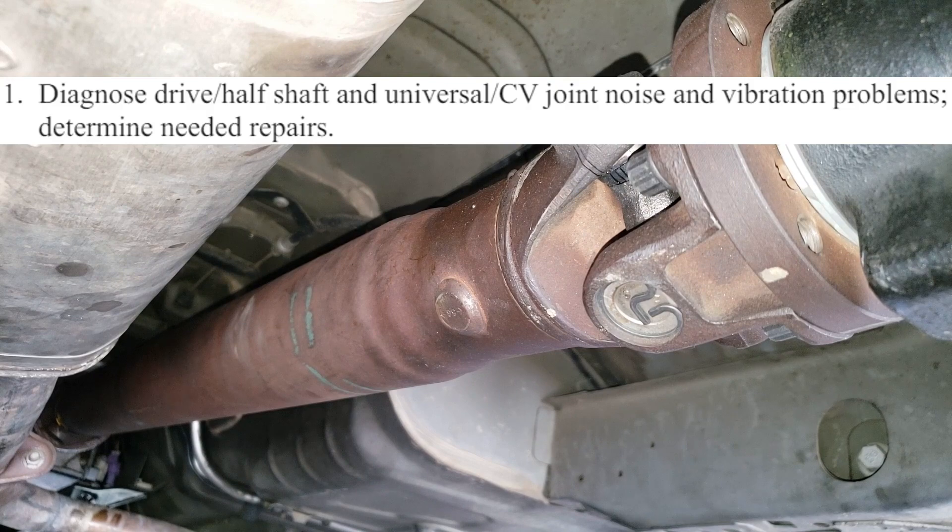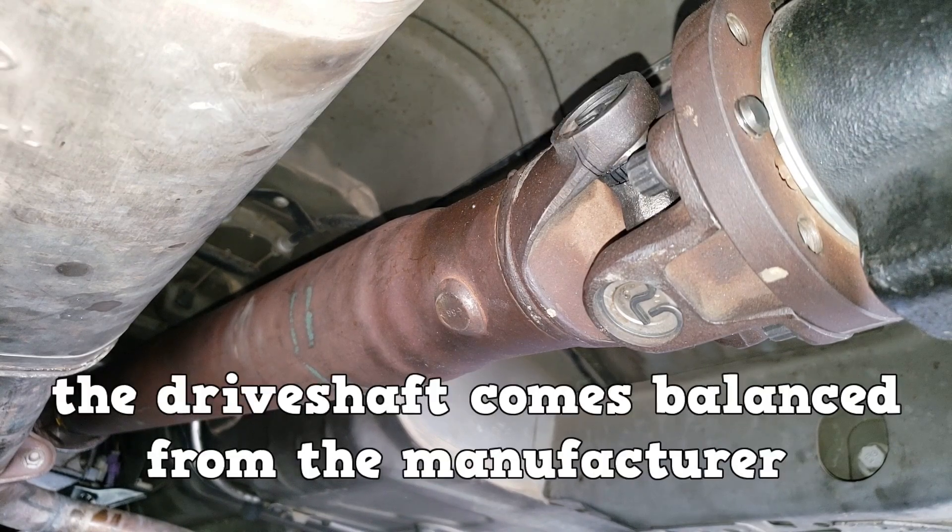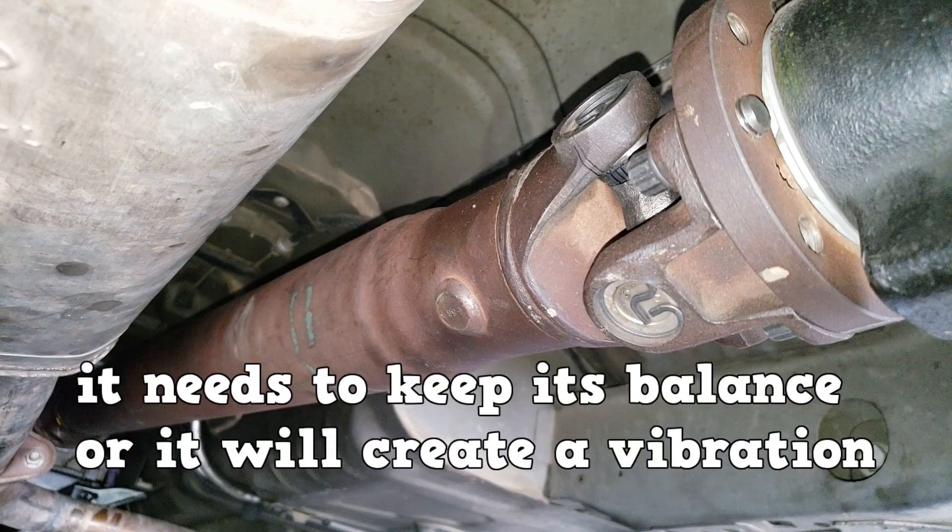D1 wants you to know how to diagnose noise and vibration problems. Tires need to be balanced or they will create a vibration felt in the passenger compartment. The drive shaft comes balanced from the manufacturer, and it needs to keep its balance or it will create a vibration that is felt more as vehicle speed increases.